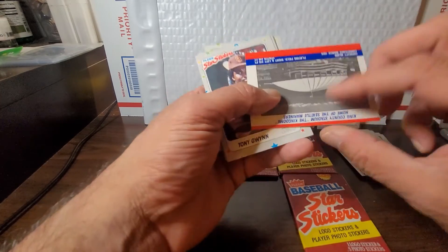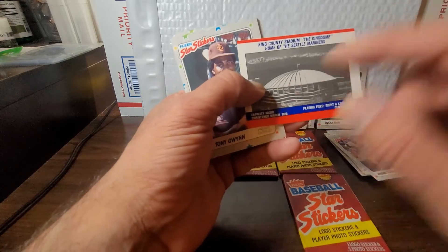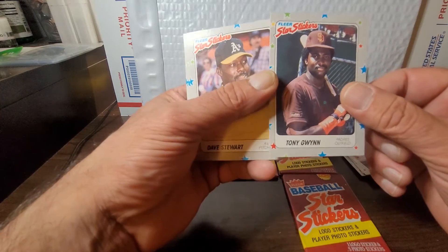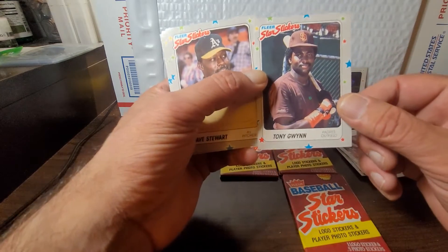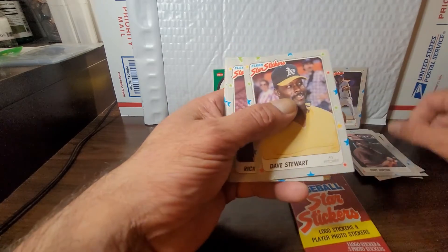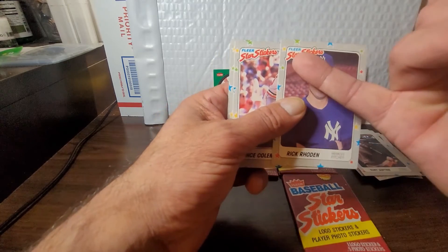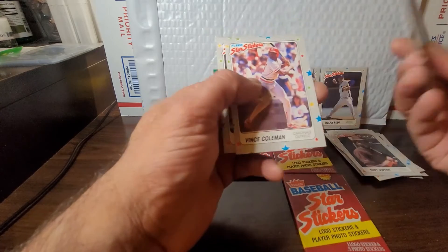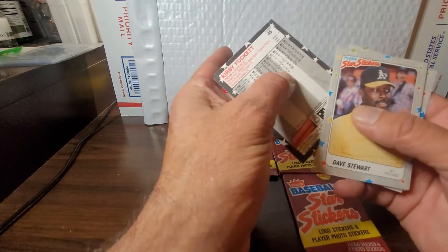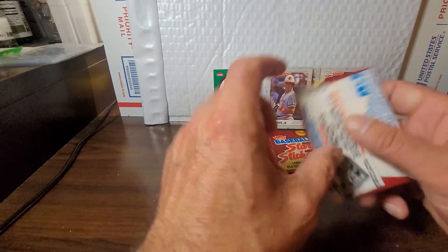We got the Cubs and the A's leading off, and the Kingdome — King County Stadium — an old style dome, definitely interesting. Tony Gwynn — nice hall of fame card, he's looking real young there. Great career, great hitter for sure. Dave Stewart, power pitcher. Rick Rhoden — nope. Vince Coleman and Kirby Puckett — unfortunately Puckett got the wax stain on his. We'll keep that one on the side anyway.